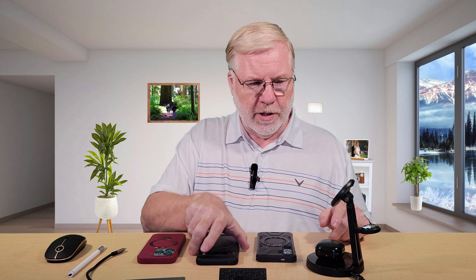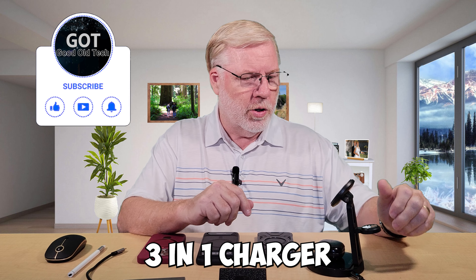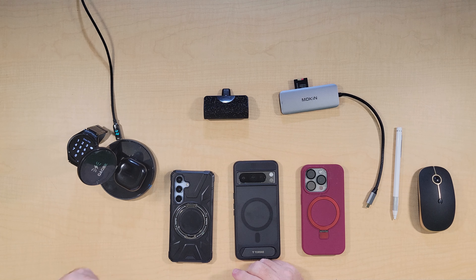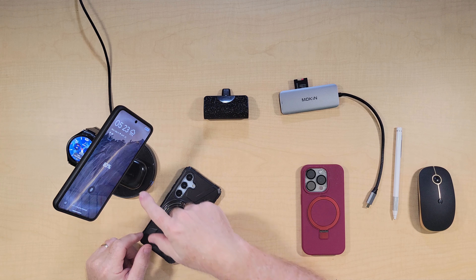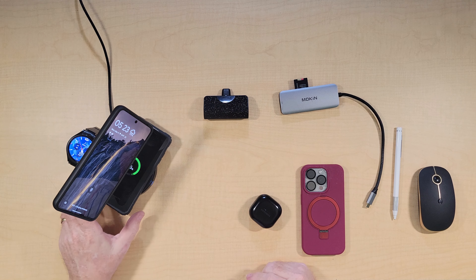Now, since we covered magnetic charging, let's move on to the magnetic charger. This is a really nice three-in-one charger. This charger will charge your phone, your earbuds, and it'll also charge your watch on the back. I like it because I use it every night. My watch only needs to be charged every other night or every third night — that's a Samsung watch, by the way. You can charge your phone here, and you can charge actually a second phone here if you like.